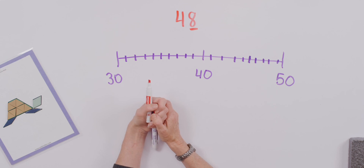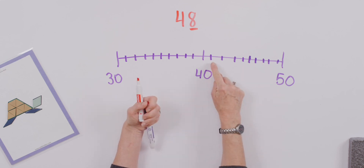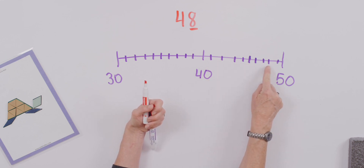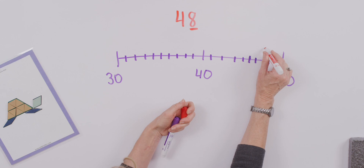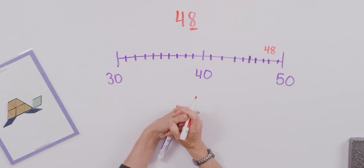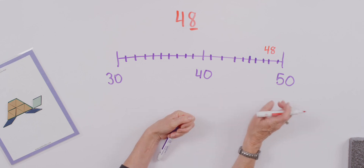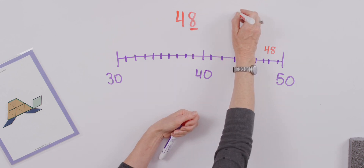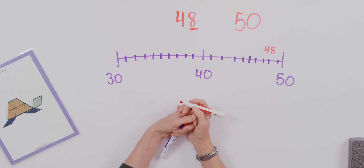So let's decide where to place 48 on our number line: 41, 42, 43, 44, 45, 46, 47, 48 — right here. Now we can visually see: is 48 closer to 50 or closer to 40? That's really obvious, right? There we go — we've got our 48 rounding to 50.